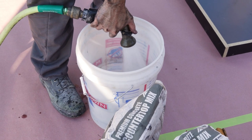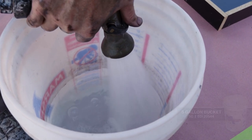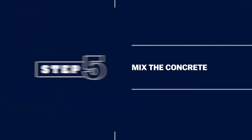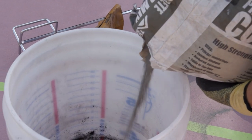Fill a five gallon bucket with the correct amount of water for one bag of concrete mix. If you want to add colorant, now is the time. We used a powdered colorant. Now it's time to mix the concrete.